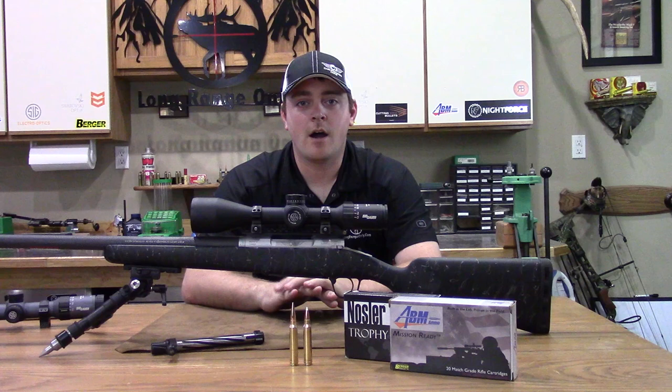Hey everyone, this is Daniel with LongRangeOnly.com and today we're going to be finishing up the off-the-shelf theme review on the Christiansen Arms 300 Win Mag Ridgeline Rifle.